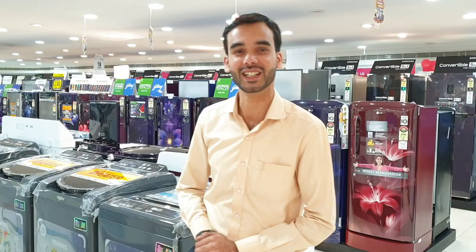Hey friends, this is Imran and I am from Bajaj Electronics. We are going to talk about washing machines. If you want to know more, please subscribe and press the bell icon. Please press the bell icon and comment. Thanks a lot. This video is special to you.